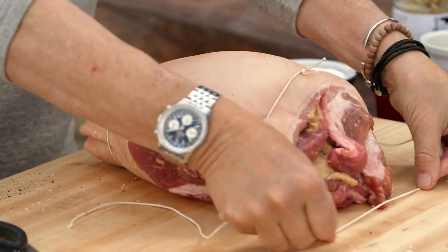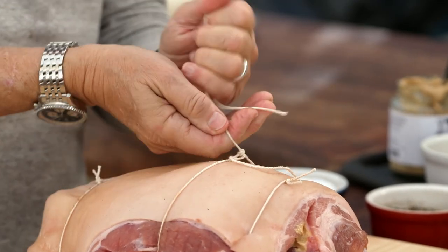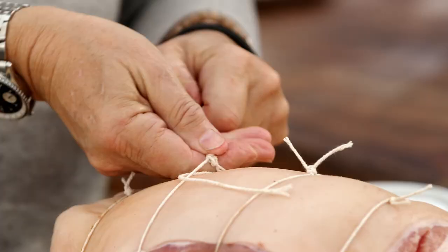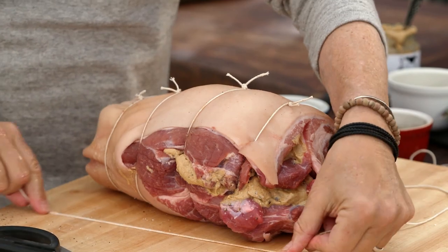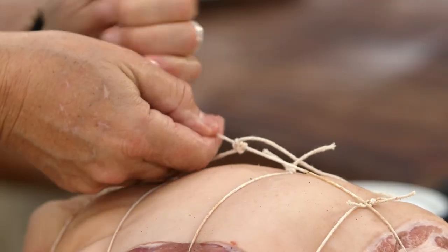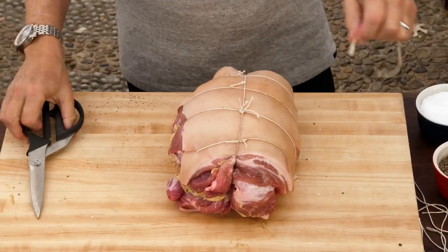Ready for number three — come under, pull it through, pull tight, lock that knot. Take a fourth string, pull tight, pull the string through, tighten up that knot, snip off the end. Finally take a last piece of string, loop it under the roast, bring it over, and tie from end to end. Pull it tight and trim off the excess string.